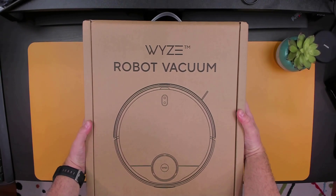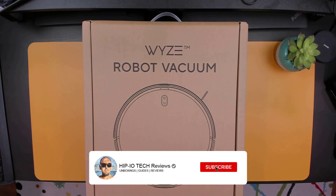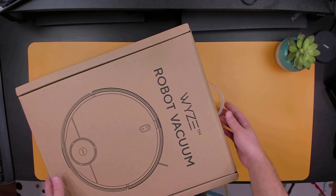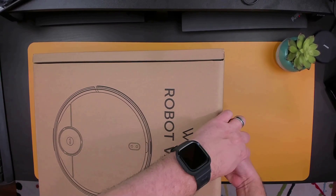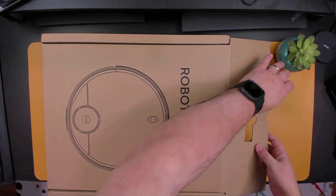Hey guys, in today's video we're going to be checking out the Wyze Robot Vacuum. If you're new to the channel and you like this video, press that like button and subscribe. As usual, I'm going to be taking you through everything you need to know about this robot vacuum. I'm going to be covering the unboxing, features, setup, and how well it performs. Without further ado, let's get started with the unboxing and features.